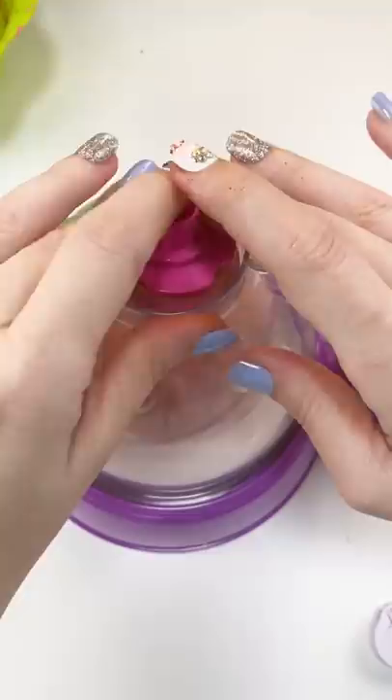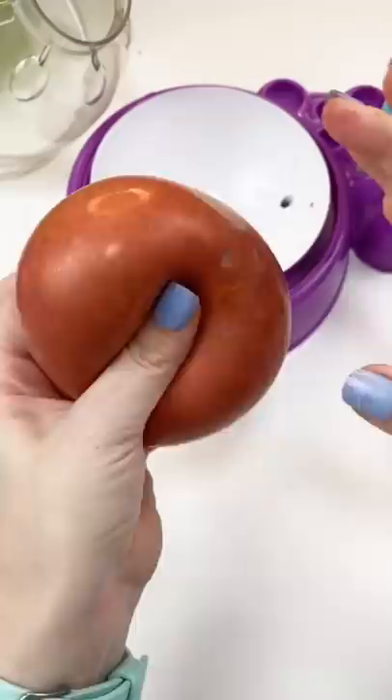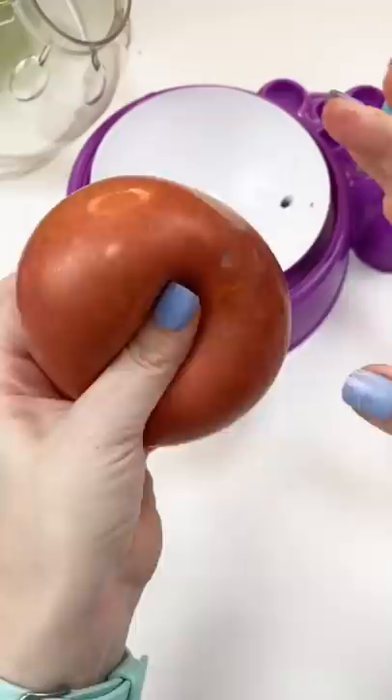We're gonna get the balloon off the squishy maker and I told you to trust the process. Oh my gosh, it turned out so spicy and delicious — it's even almost the same color. I absolutely love it. I really hope you love my spicy Tapatio hot sauce squishy.